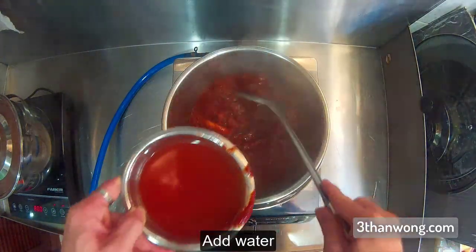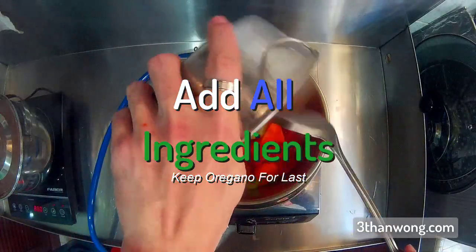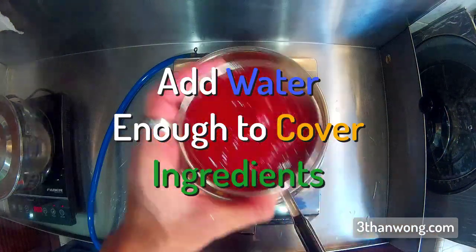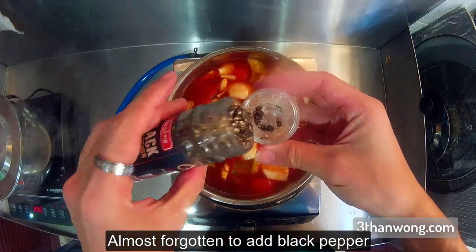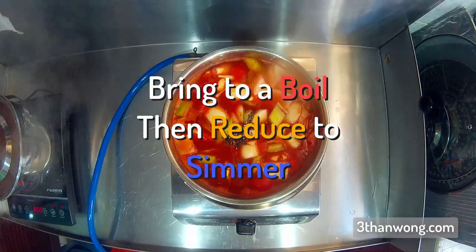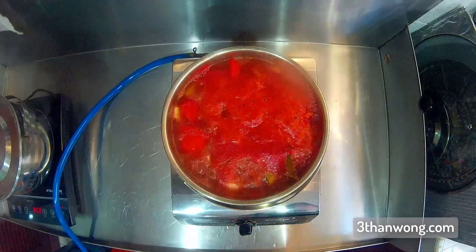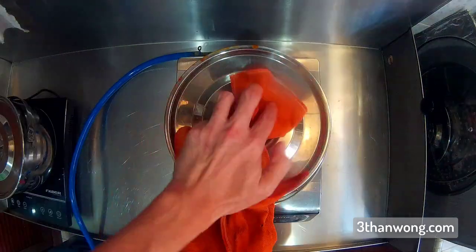Add a lot of salt. I'll show you the next one.